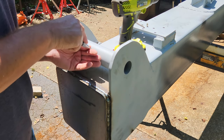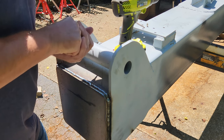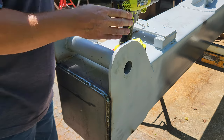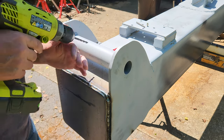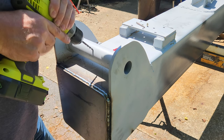One more important little detail — I need to add a grease zerk to this, so I'm going to go ahead and punch it right here with the spring-loaded punch and then hand drill this hole and then use a high-speed tap to thread the hole.